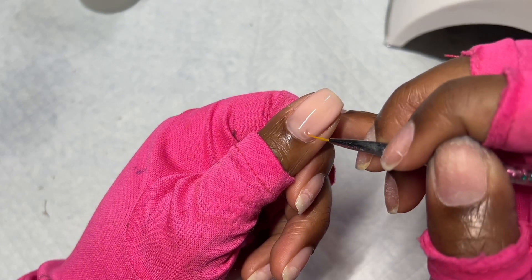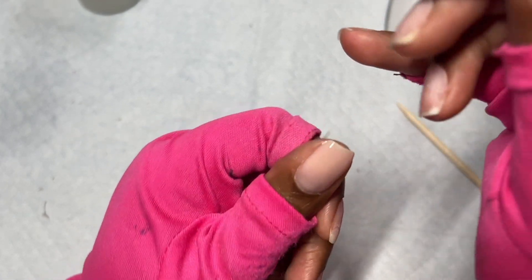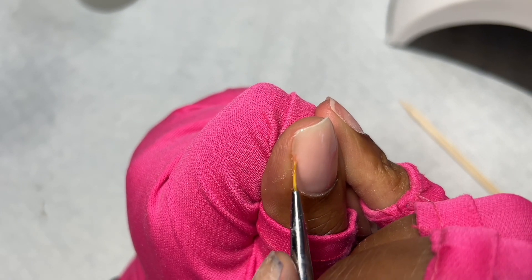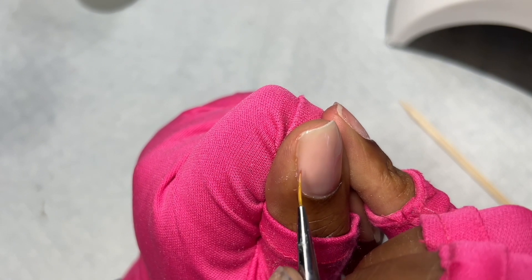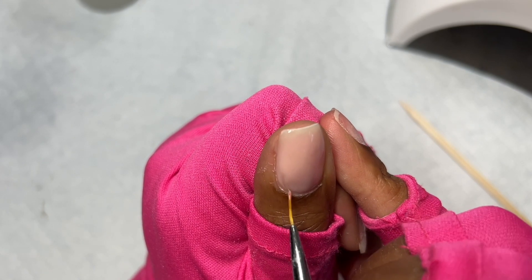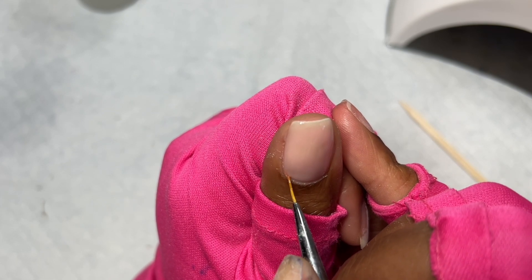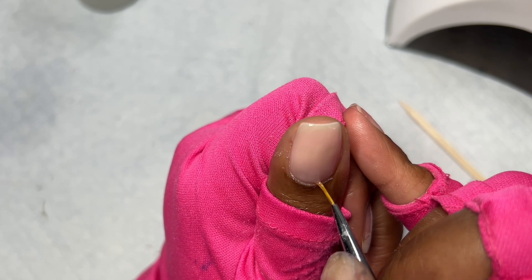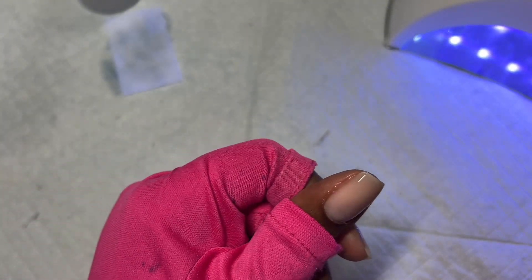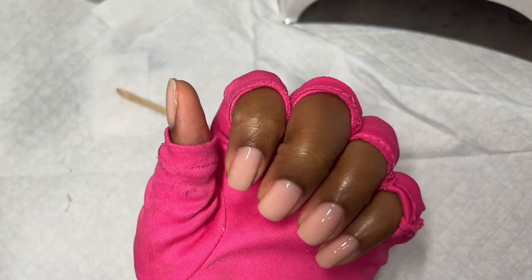Put a nice dollop — not too much — honestly with practice you'll know the right amount. Use a nice thin brush like the one I'm using here, go at the sides, and make sure the sides also have gel so it looks nice and clean. Get as close to the cuticle as possible, go slowly, and do one nail at a time — I used to try two at a time and it got really messy. It's always best to do one nail at a time.